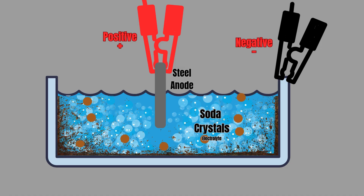The tank with the rust is connected to the negative terminal, which becomes the cathode. A piece of iron or steel is connected to the positive terminal, which is the anode. The tank is then filled with a solution of water and sodium carbonate, which acts as an electrolyte. This reverses the chemical reaction caused by the rust and converts the iron oxide back to iron, removing the rust from the tank walls.